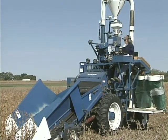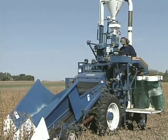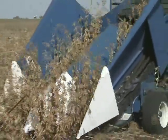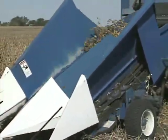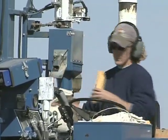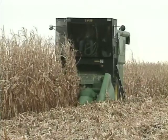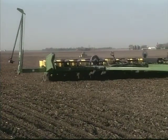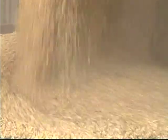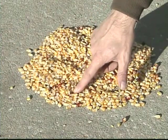In response to growing demand for consistent, high-quality, identity-preserved grain and oil seeds, Iowa State University Extension developed this program to help researchers, harvesters, and federal compliance inspectors preserve the identity and prevent commingling of harvested products. Using the procedures demonstrated today, along with proper planting, harvesting, and grain handling techniques, will help ensure you are producing the crop that you planted and prevent commingling of the harvested product.